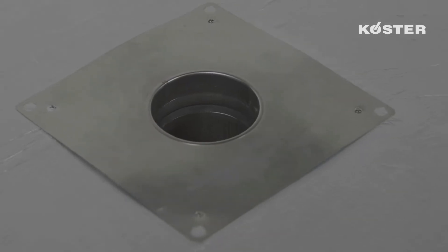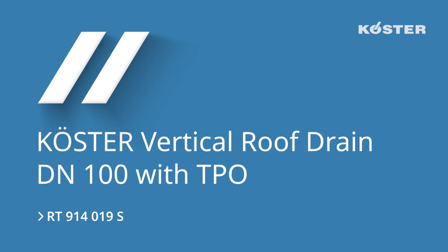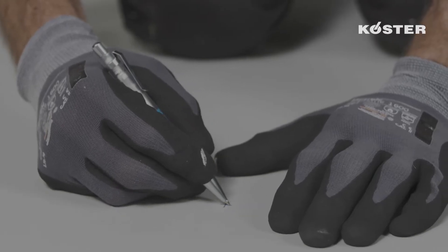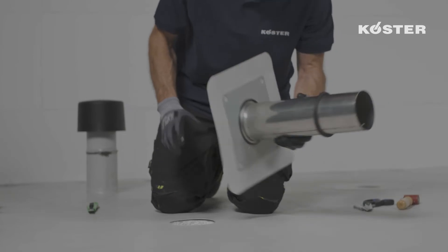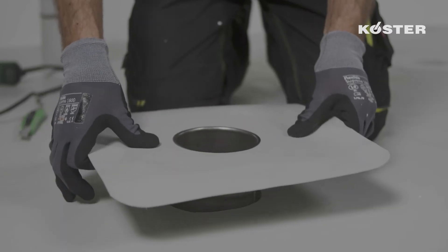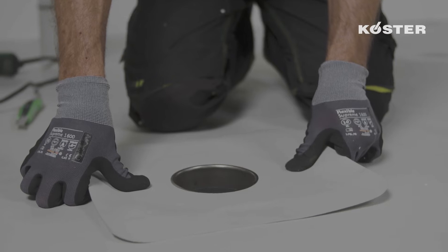Now the insulation and the Custa TPO waterproofing membrane can be installed. In the second step, in case of an insulated roof, the extension element of the vertical roof drain is installed. An opening is cut into the Custa TPO waterproofing membrane where the basic element was previously installed. The Custa vertical roof drain is then pushed past the insulation into the basic element so that the mounting flange made from Custa TPO composite metal sheet has full contact to the Custa TPO waterproofing membrane.